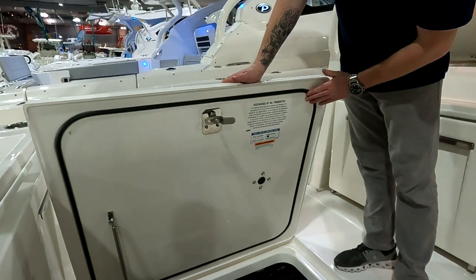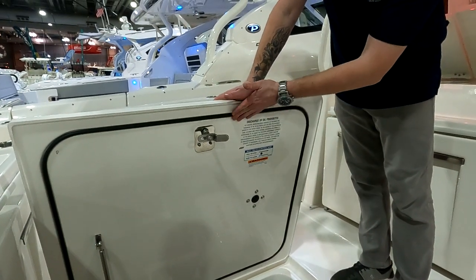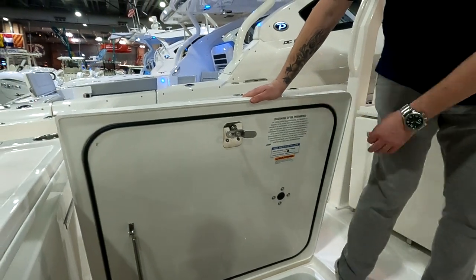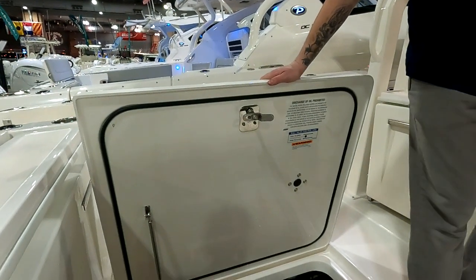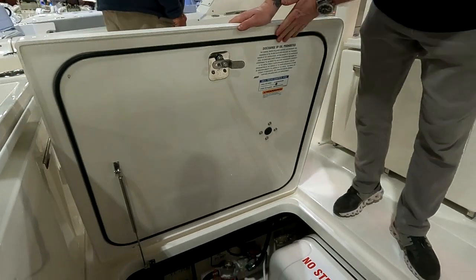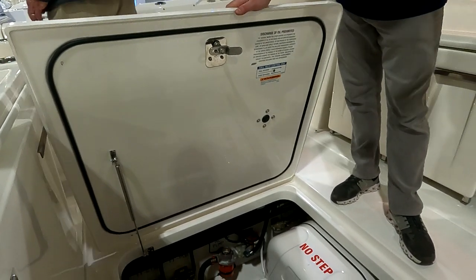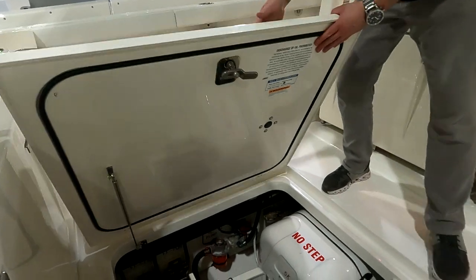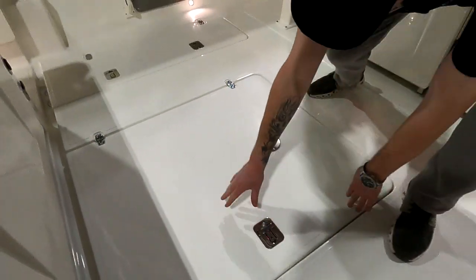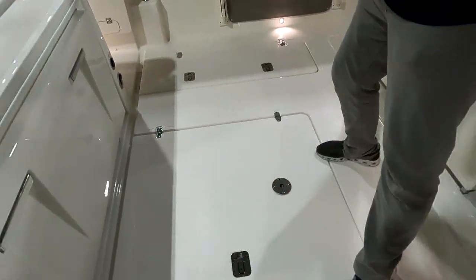All your lids are gasketed, and Pursuit does the gaskets on the lid side rather than the deck side — when you're putting stuff in and out of boxes you'll tear the gaskets if they're on the deck side. Longevity is much better this way. All these T-handles are lockable — you get a special key with the boat so you can lock any of those compartments.